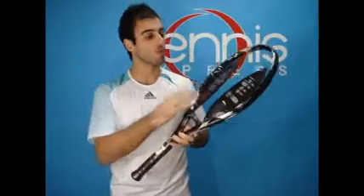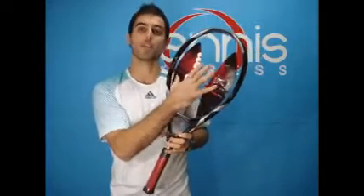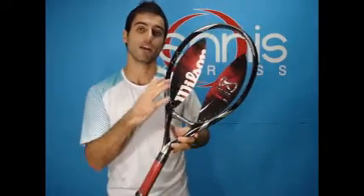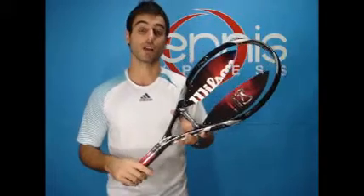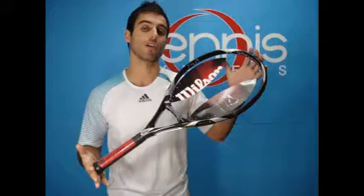This racket is 122 square inch head size, with a very large head size and a huge sweet spot. It's 7 points head heavy, so most of the weight is distributed on the head of the racket. The overall weight of the racket is 9.2 ounces, making it a very light racket, and it's 27.5 inches long.